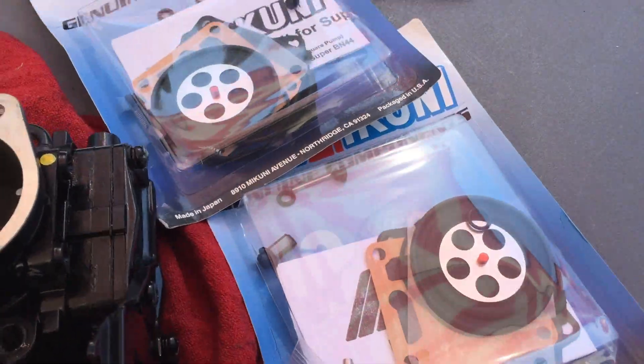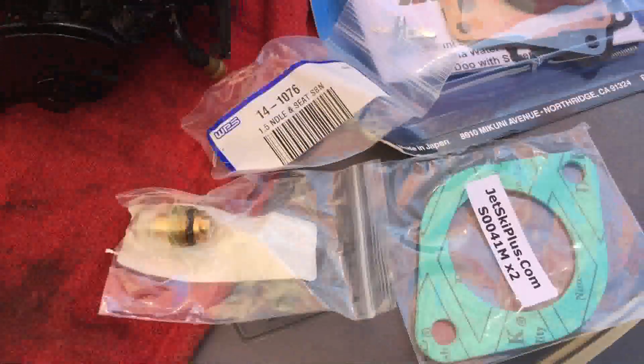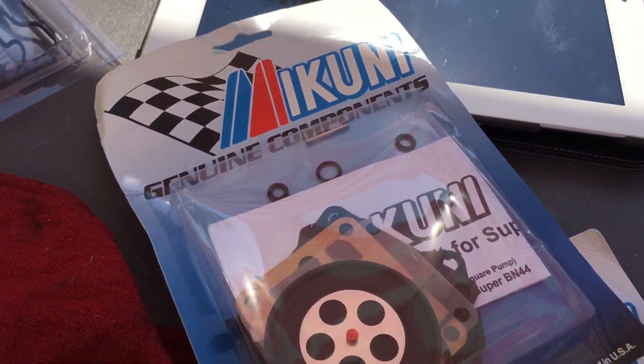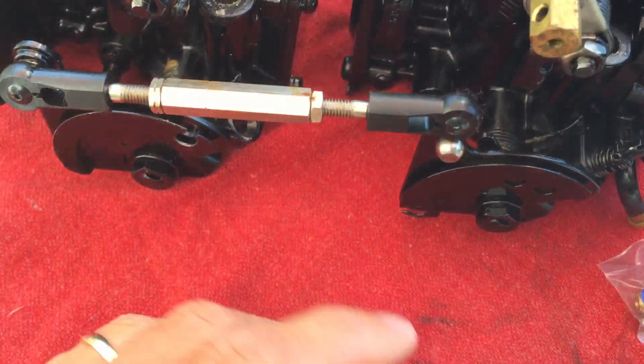Here's the parts taken out. Got the gasket, the needle, and the seat right here, and got original Mikuni parts. Let's get dismantling.